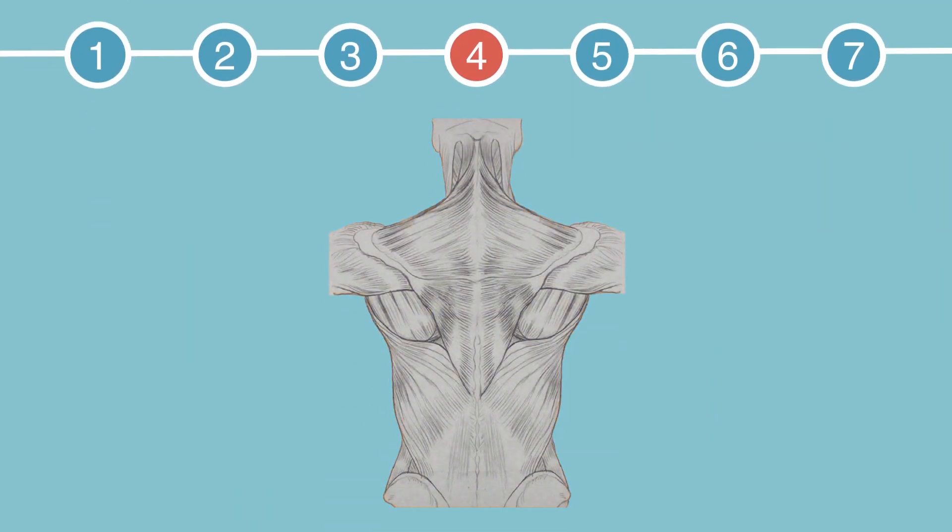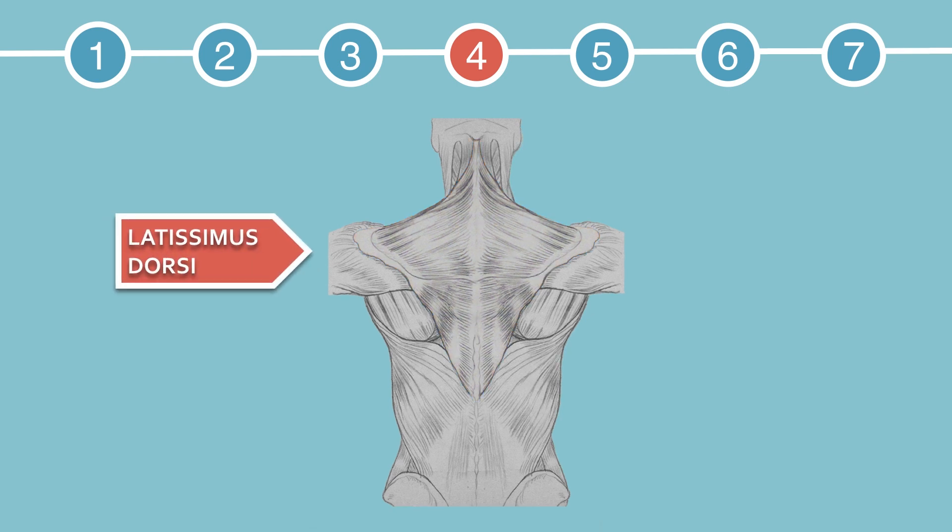Let's start identifying muscles. Identify the trapezius — the one on the right, the one on the left, and the two of them together. Now identify the latissimus dorsi — again, the one on the right, the one on the left, and the two of them together.